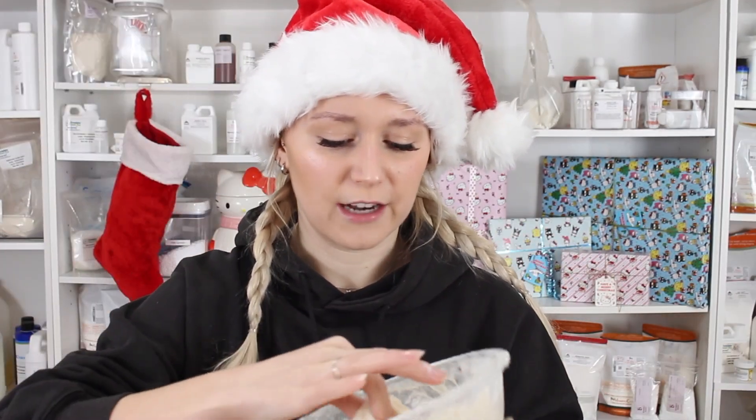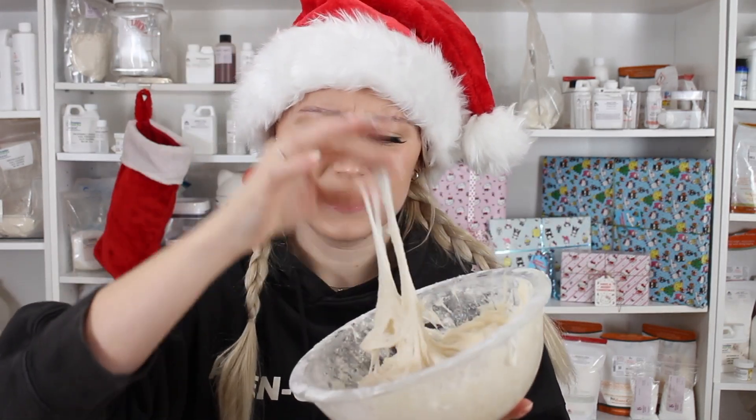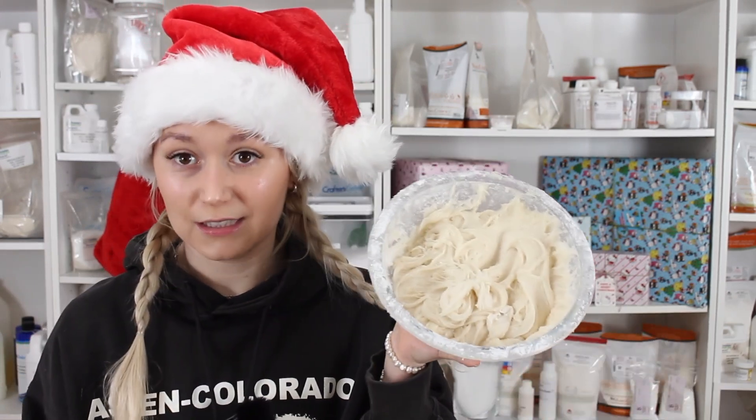A while ago I did a lot of experimenting with scalp scrubs on my Patreon, and looking back now I kind of see a lot of those as successes. So if you want to see some successful scalp scrub formulas, go to my Patreon — it is me experimenting, but they did work, as opposed to this scalp scrub.